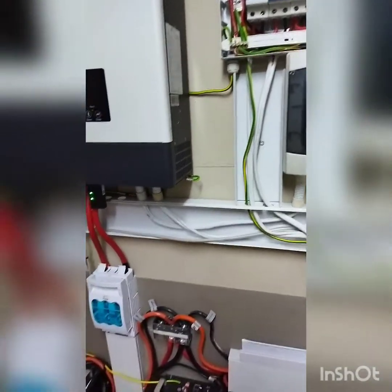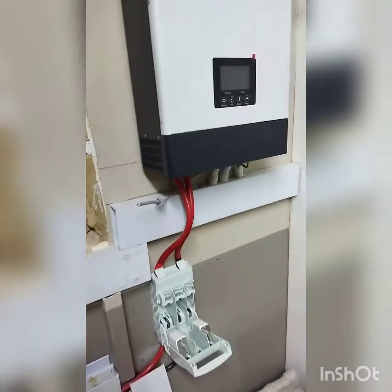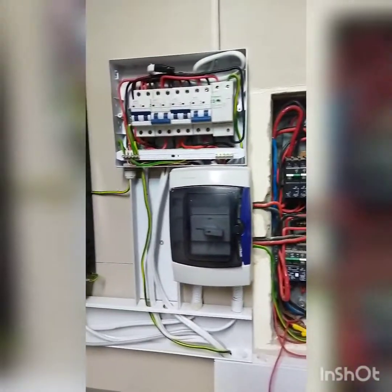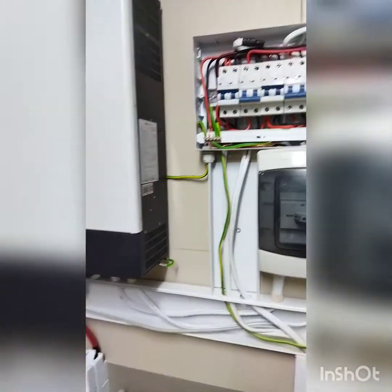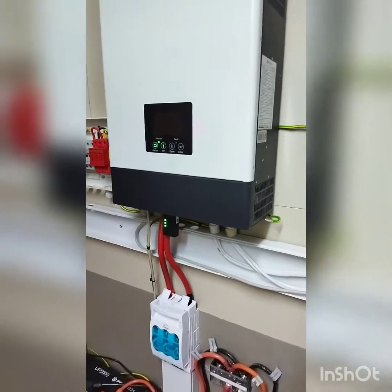I'm yet to install a surge protector on the ESCOM side as well. In the next series I'll explain everything in more depth. This is a LuxPower 5 kilowatt — it's got two MPPTs.